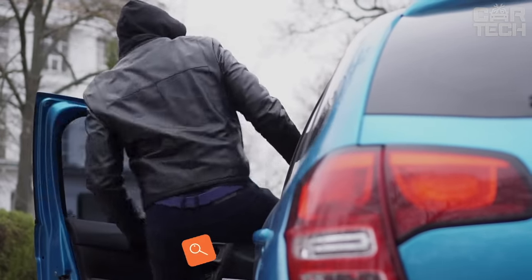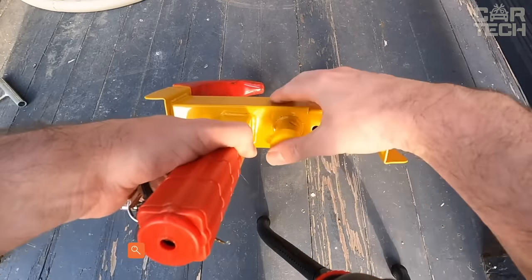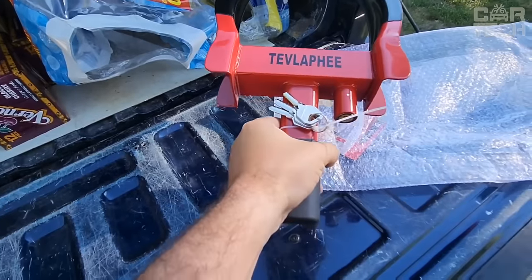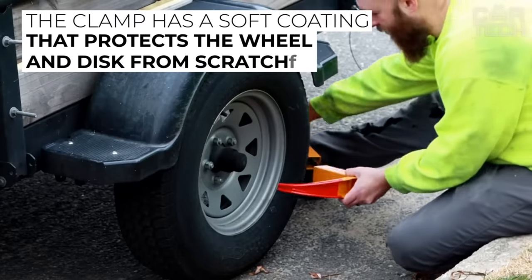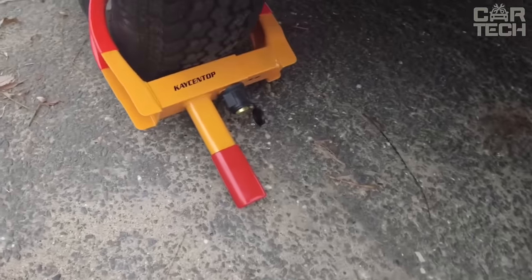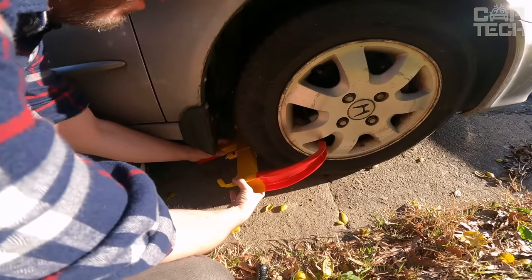To protect your car from theft, active and passive anti-theft devices are used. One of the most convenient and reliable is a wheel lock. The device is made of a lightweight and durable alloy. The clamp has a soft coating that protects the wheel and disc from scratches. The universal blocker can be used for most models of trucks and cars, motorcycles, etc. The set includes a lock and two keys.